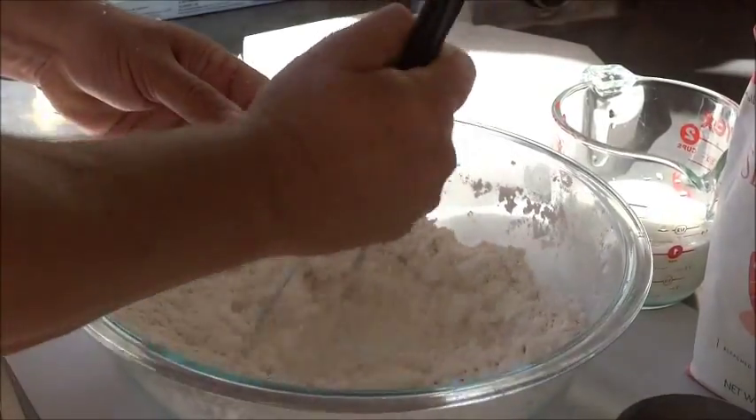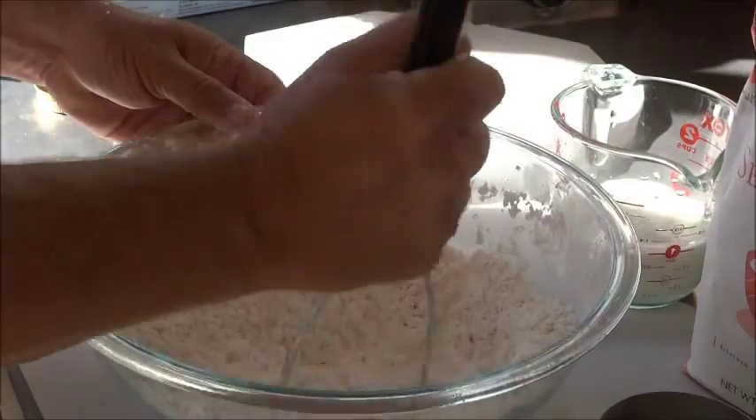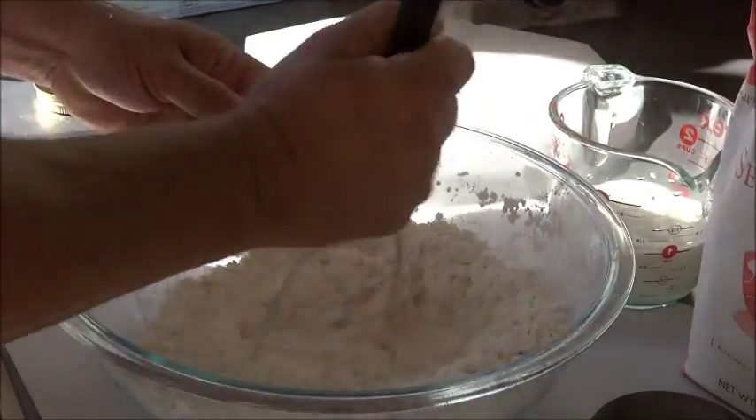Get it blended together. I don't like to get it too fine, just well combined. There'll still be some chunks in it — that will really help with the tenderness.